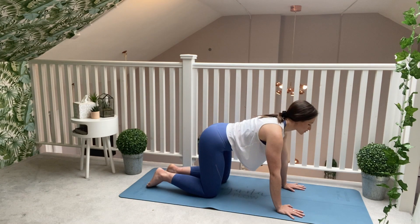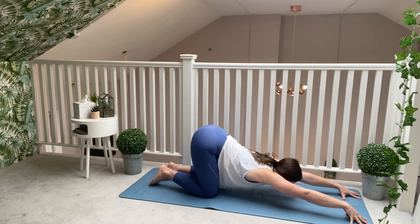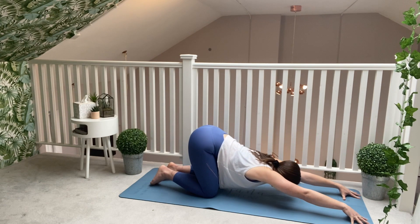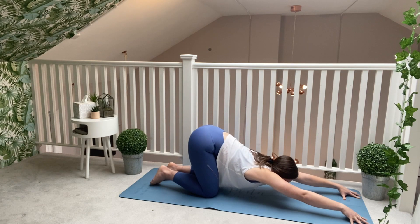Come back through a neutral spine. We're going to find Melted Heart Pose. Extend your arms forwards and slowly start to allow that forehead or your chin to come down to the floor. Don't panic if your head is hovering above the mat — just focus on that nice big stretch through the front of the body, pushing through each individual fingertip. Take a nice big breath in and a nice big breath out.